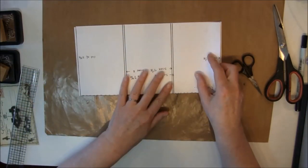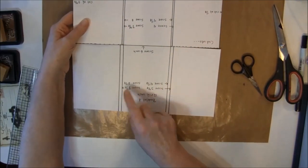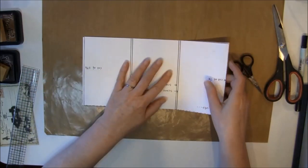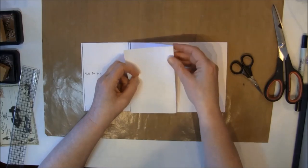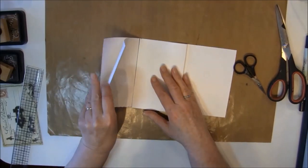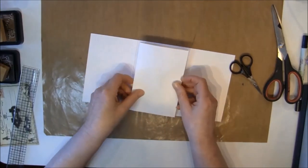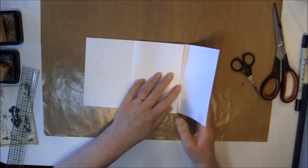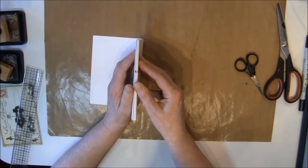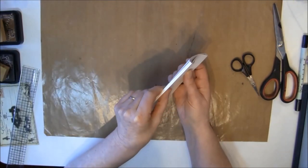We fold this in and then you can see on the outside the largest spines here. Then we are going to fold this in and also fold the 1/8 of an inch like so, and also for the other side. Then we are folding the outside so you can see that it builds up a quarter of an inch, and the same on this side.